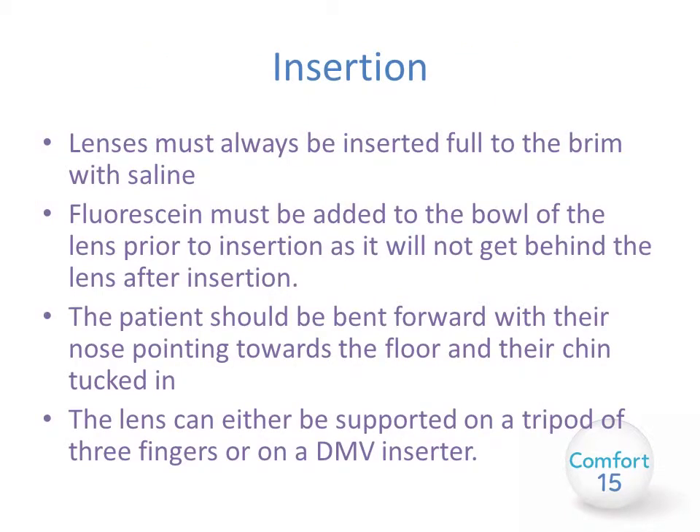Insertion. Lenses must always be inserted full to the brim with saline. Without this you will end up with bubbles behind the lens which will obstruct the view and create a poor fit. Fluorescein must be added to the bowl of the lens prior to insertion. If you insert the fluorescein after the lens is inserted it won't get behind the lens and you will not be able to assess the fit properly. The patient should be bent forward at the waist with their nose pointing towards the floor and their chin tucked in so that their face is completely parallel with the floor.